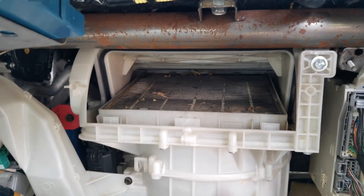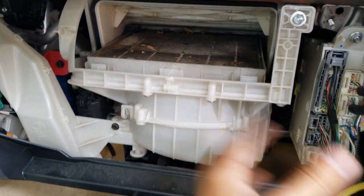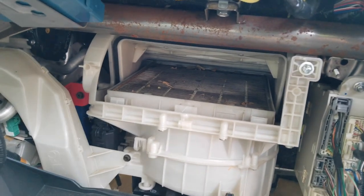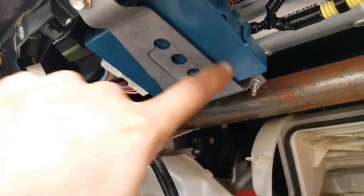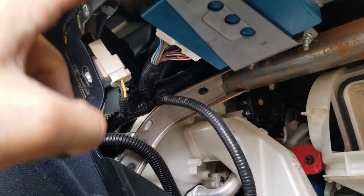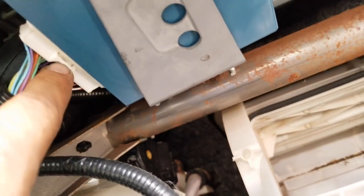I noticed my air filter is very dirty, so I'll replace it — you should do the same since you have everything disassembled. It's also a good idea to remove this blue box right here, which I think is related to the ABS system. It's still 10mm bolts, so that's the next step. I'm also going to remove this connection which I think I may not need, but I'll do it anyway.